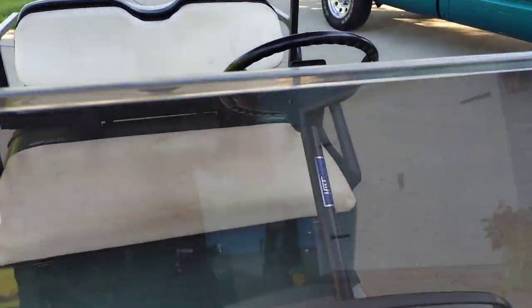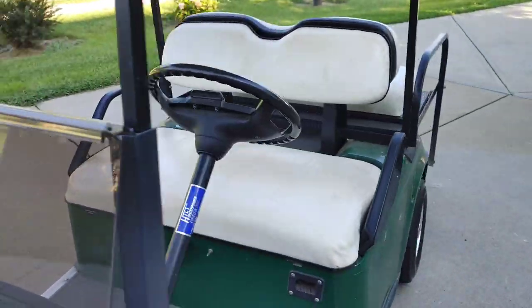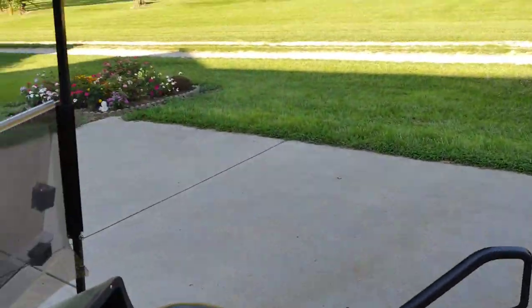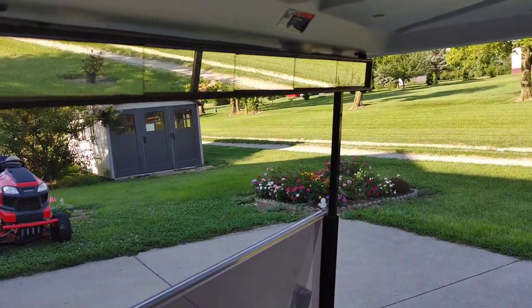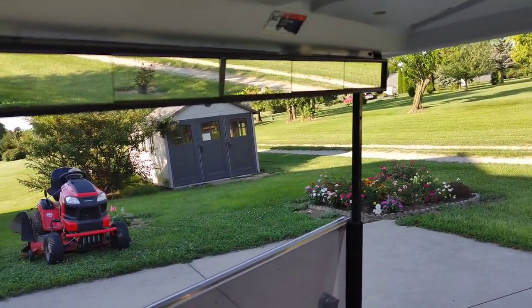You can fold the windshield down if you want and have half a windshield — however you want to do it. I also bought a golf cart rear-view mirror so you can see when you're driving through the neighborhood if there's a car coming up behind you.